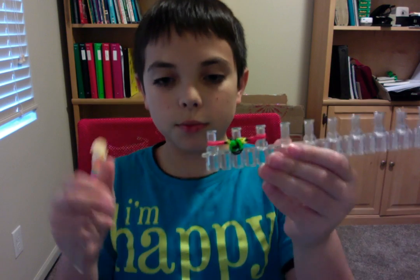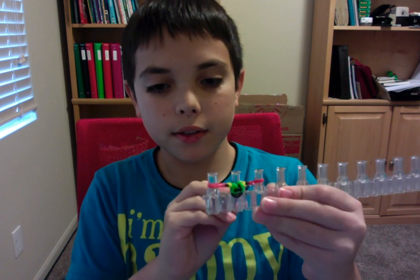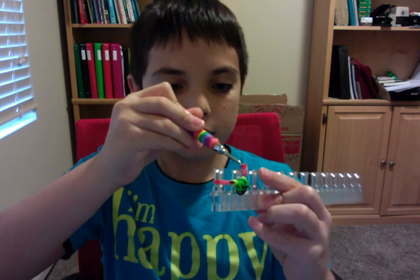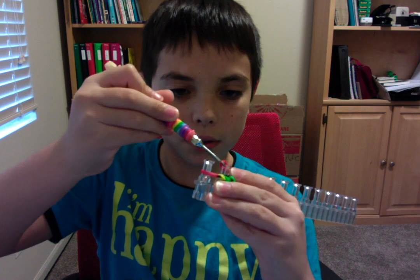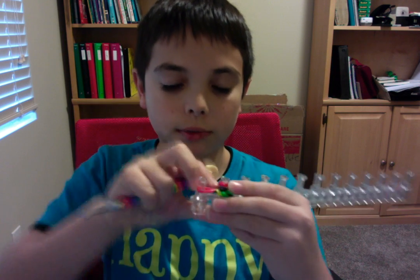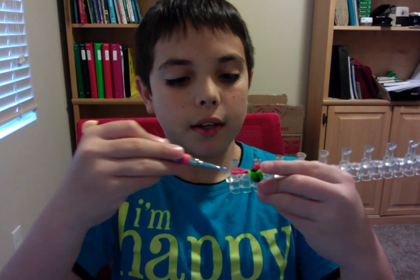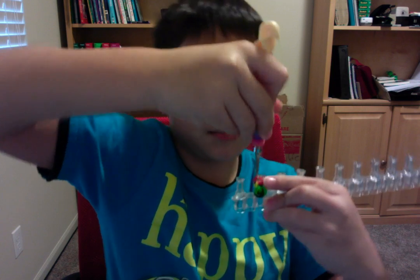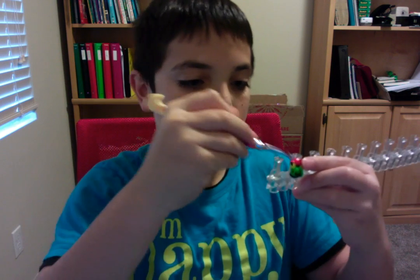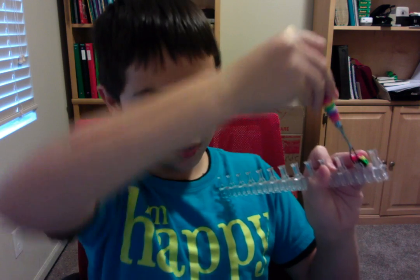To close off, loop the bands and then grab this band, pull it over, and put it on the middle peg. Do the same thing on the right peg — take it off and put it on the middle. Then loop this cap band right here up and over.